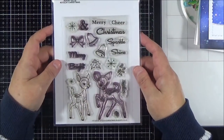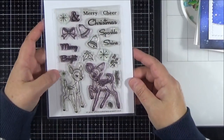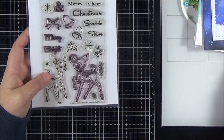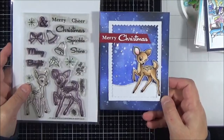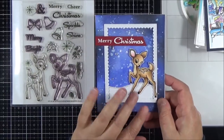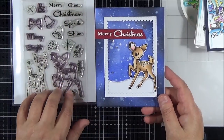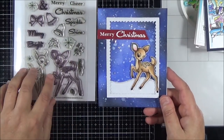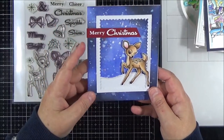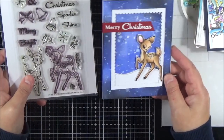And then this one is Avery Elle Kitsch Christmas. I fell in love with this set when it came out — I think a couple of years ago, perhaps last year. I've created several cards with it. Here's the one I've still got that I'll be sending out this year — it's just such a beautiful image. I've always really enjoyed using it. You can see it looks lovely silhouetted against a really nice distressed backdrop. So that's one of my most favourite deer sets.